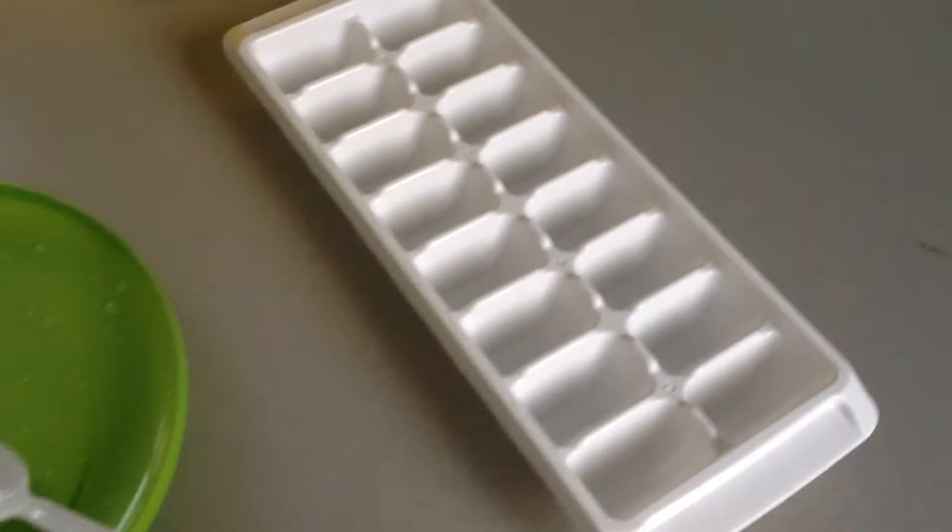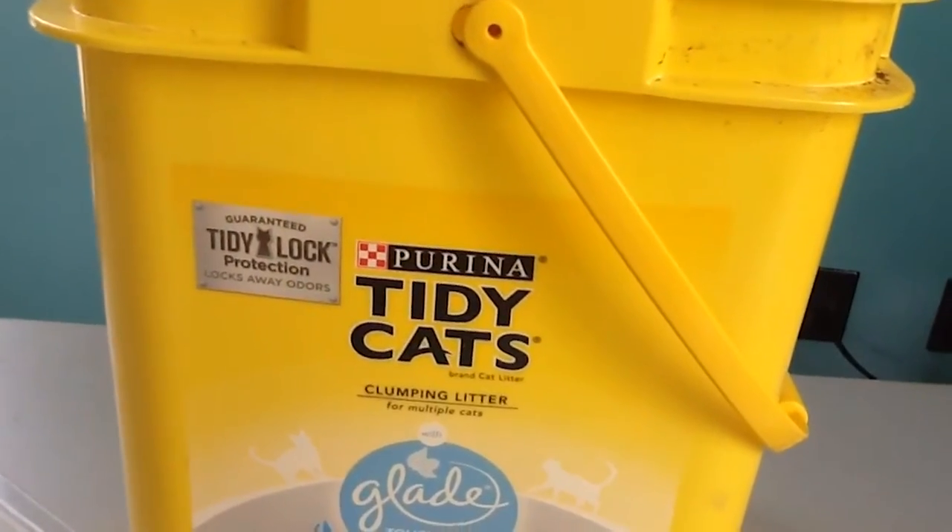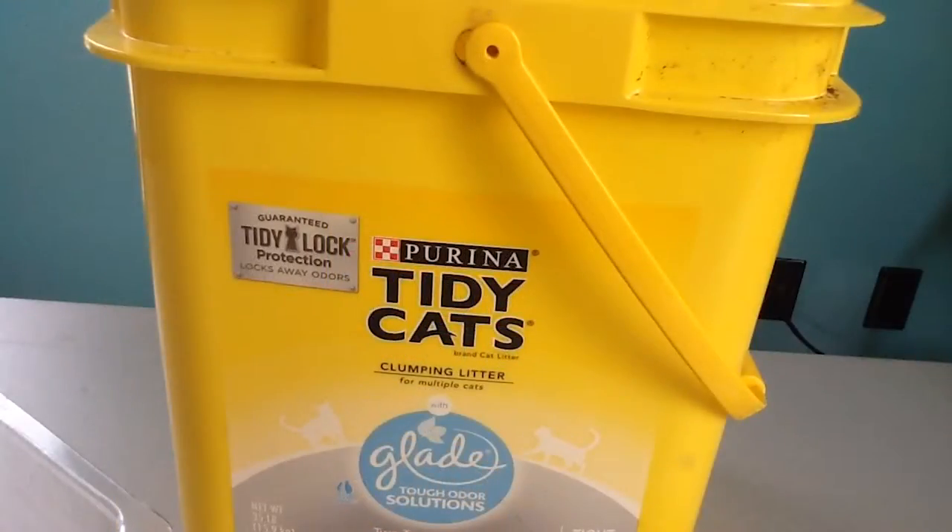You're going to want an ice cube tray — make sure it's filled with water so you can put each individual macro in it. And finally, a bucket. That's how you're going to haul all the macros, water, and any vegetation out of the water.